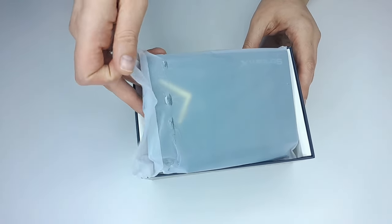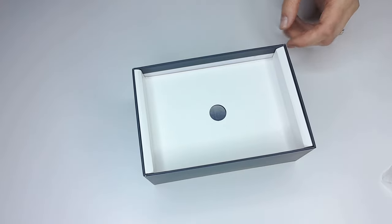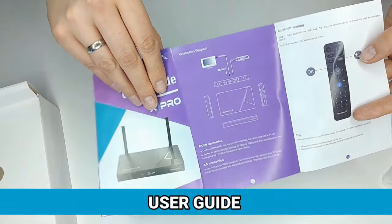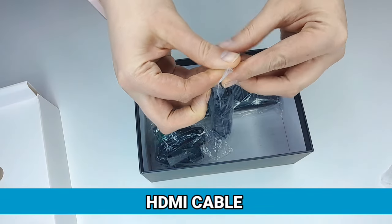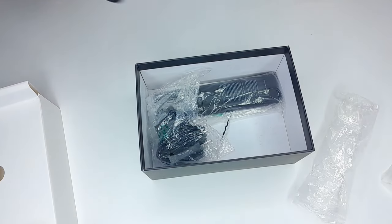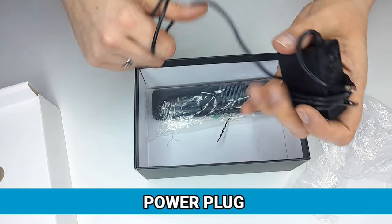Let's open up the box and take all the components out. First is the StreamX X1 Pro device itself — we'll take this out of the packaging and set it aside for now. Next, there's a user manual which gives you an insight on how to use the device and the setup. We also have an HDMI cable — a good sturdy cable with protectors on either end. Now we have the power plug. We're in Europe here and this is not a European plug, so you'll need an adapter to plug that in.